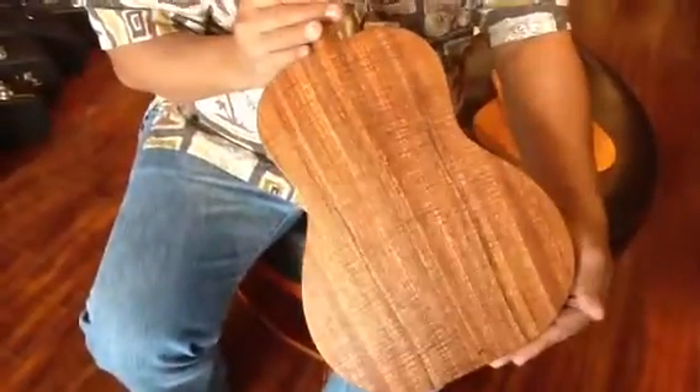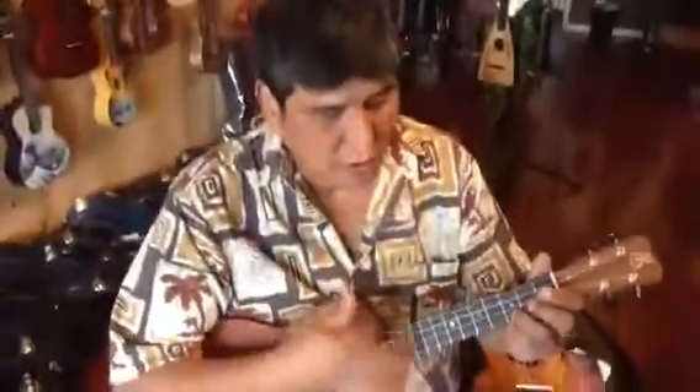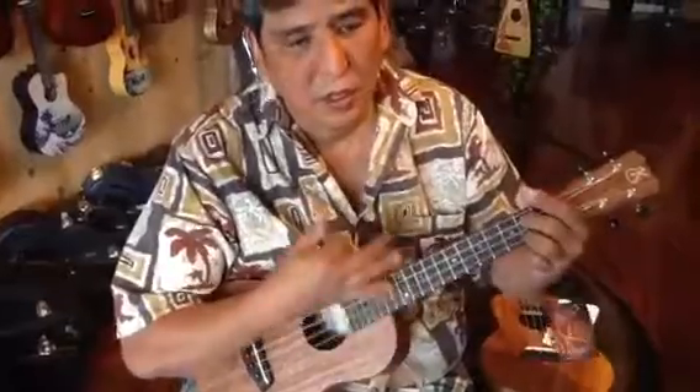This is the other premium we have. It's a tightly curled premium, as you can see — real tight curls. This is number two. Very tight curls. And that's number two premium.